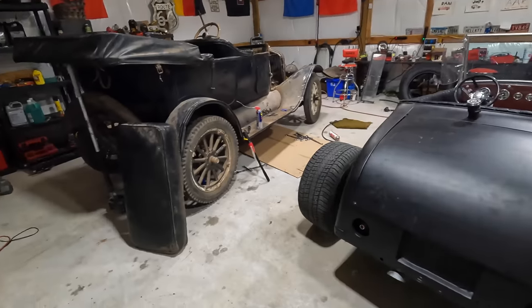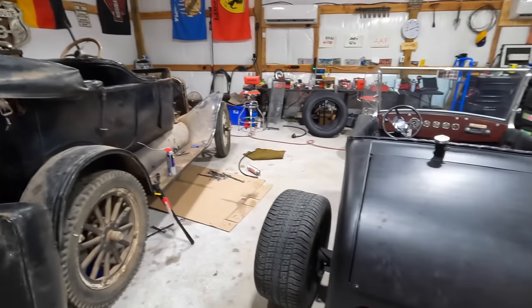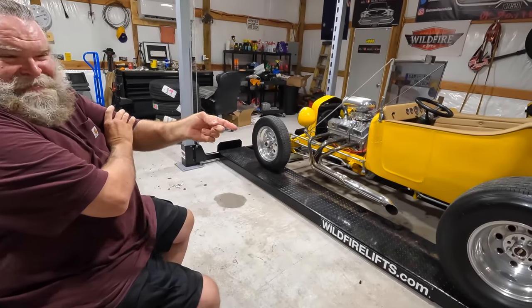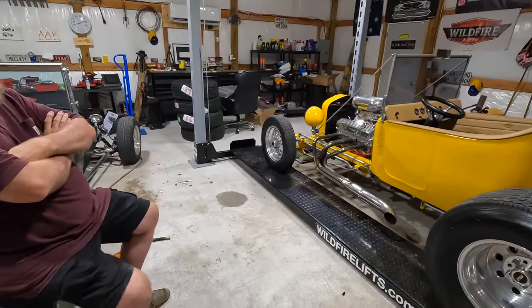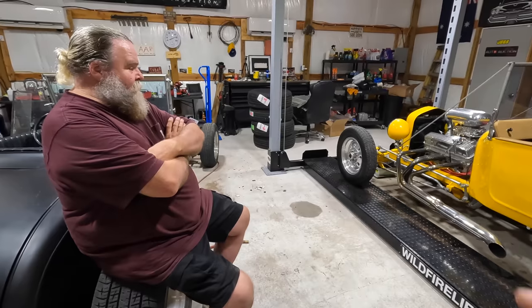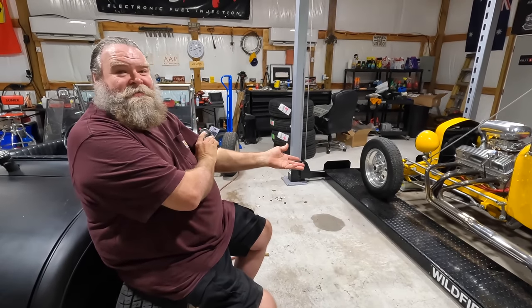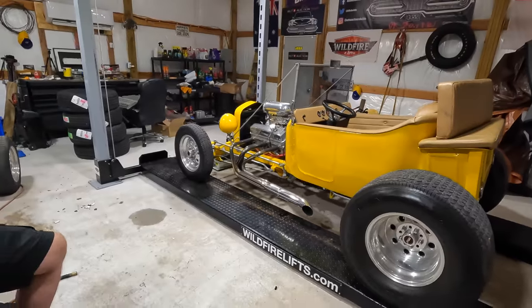I would much rather drive this — just kidding. I was thinking that one is going to scare you more than this. This one actually rides and handles better than I expected. No power steering, but the gear ratio in that gearbox is so good — you can just one-finger steer it. There's no weight. It almost feels like power steering. This thing is a blast, it's a lot of fun.